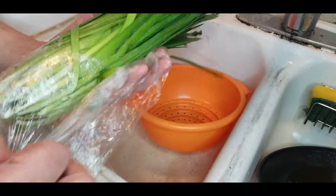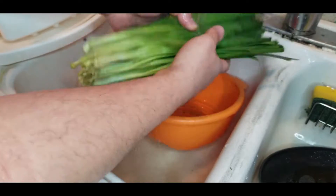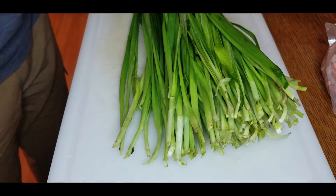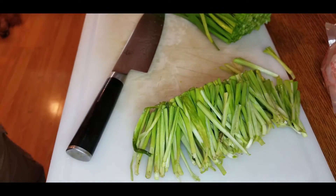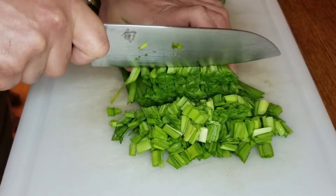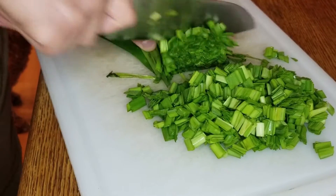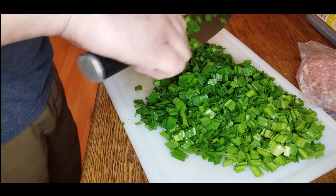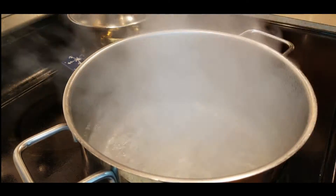First thing we need to do is clean up our green vegetables. You can use cabbage or chives — I love chives with my dumplings and I highly recommend you give them a shot. You can find them in most grocery stores or Asian supermarkets. Give them a nice wash, put them on your chopping block, cut off the bottom two inches, then cut them to about a quarter of an inch — no more than half an inch.